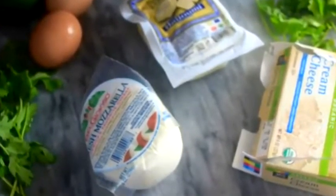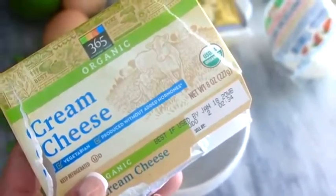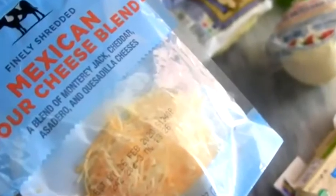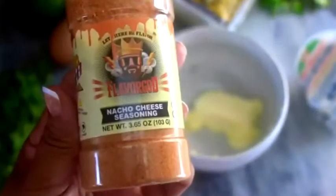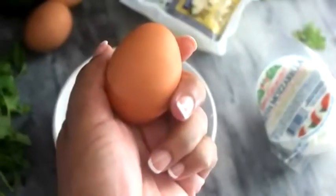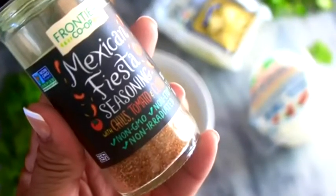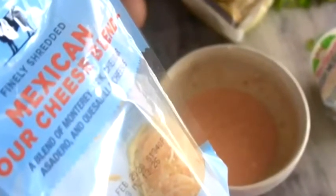Now it's time to pull together the ingredients for the chaffle. Per usual, I used one ounce of softened cream cheese. For this savory recipe I used a quarter cup of Mexican blend shredded cheese and two teaspoons of the nacho cheese seasoning by Flavor God. I'm gonna add one whole egg to the mix, then a little dash of onion powder, some Mexican fiesta seasoning, and then I added another quarter cup of Mexican blend cheese to the mix.